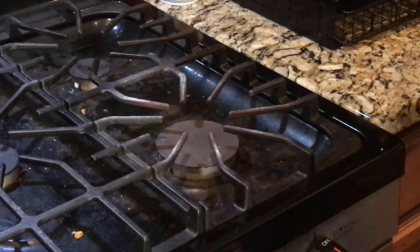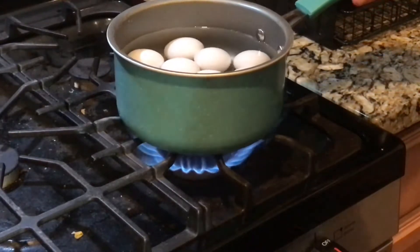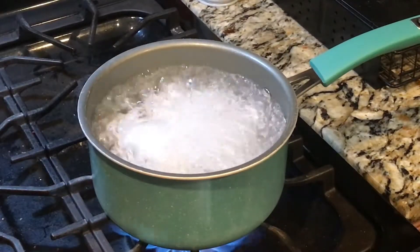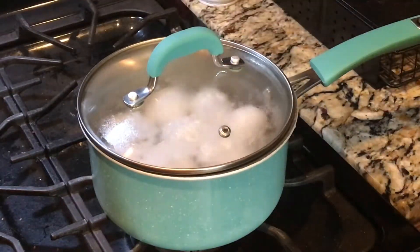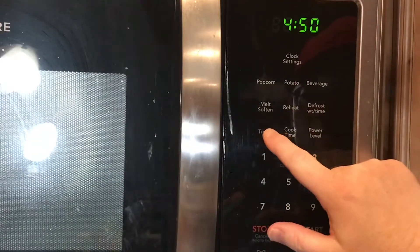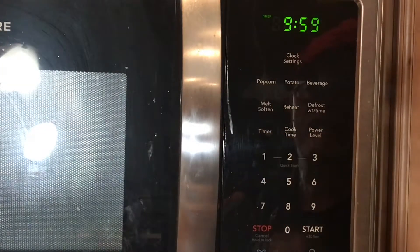Alright, let's get these on the stove. Turn the stove on. Now we're going to let those go until they come to a boil, then we'll set the timer. Okay, our eggs are starting to boil now, so we're going to turn it off, put the lid on it, and then we're going to set our timer for 10 minutes.